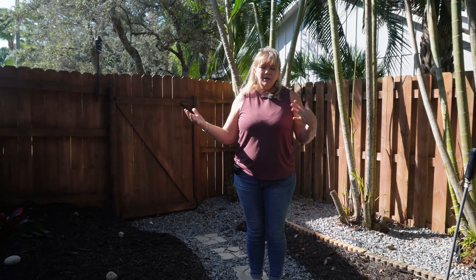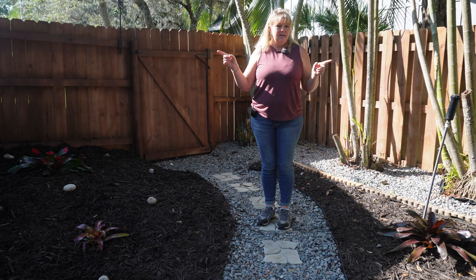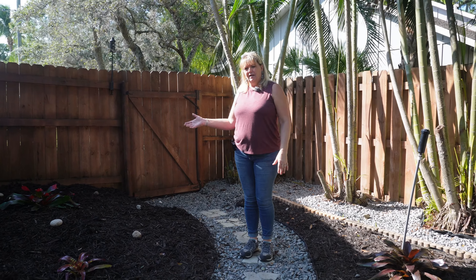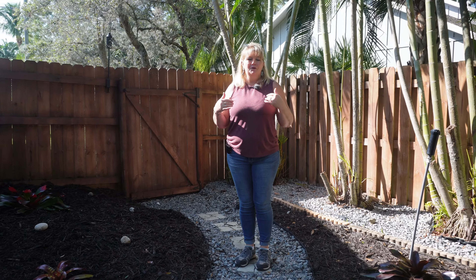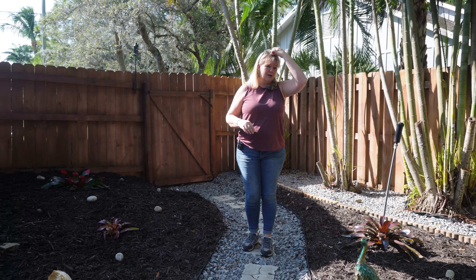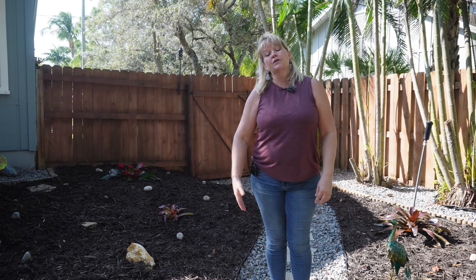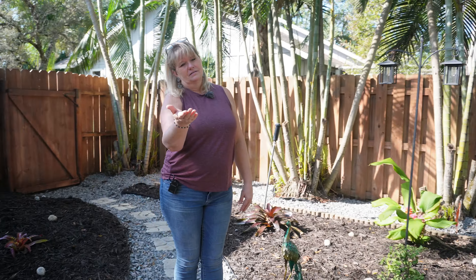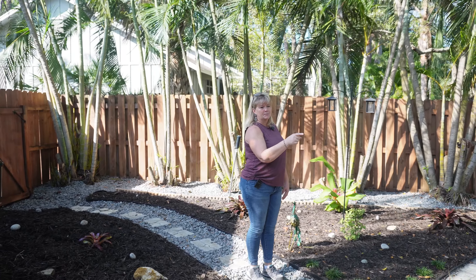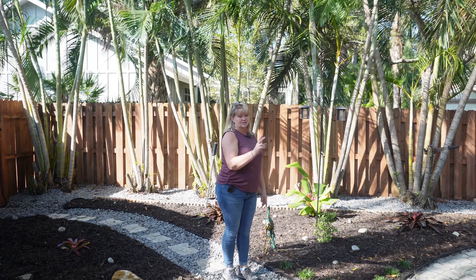We kept it pretty simple. We just wanted to get from point A to point B everywhere we need to go in here. The rest of it we mulched in, and we did some really hardy landscape because I don't have a great thumb and Bo tries — Bo tries, he's better than me. We've got the girls out here and our little one has found that lizards like to hide in our peacocks, so I'm constantly picking them up because she tries to chase the lizards.